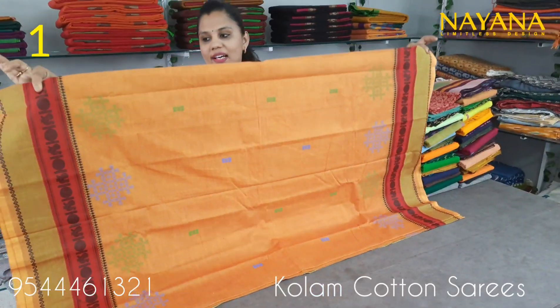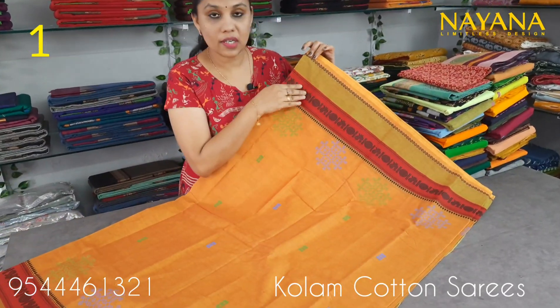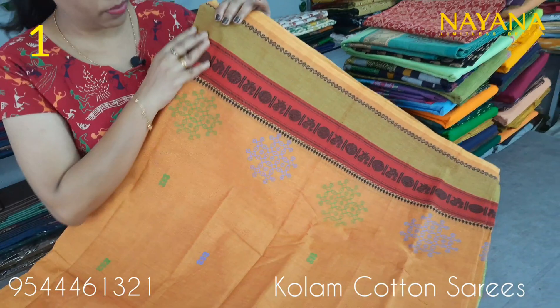We have a collection of Column Cotton Saries. The first sari is an orange shade in the traditional pattern. It comes in an orange, mustard, yellow, and red color combination.